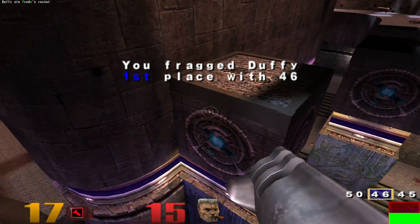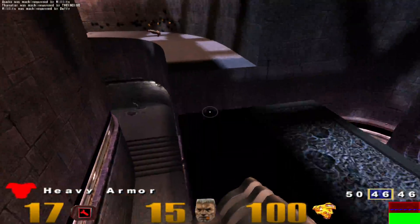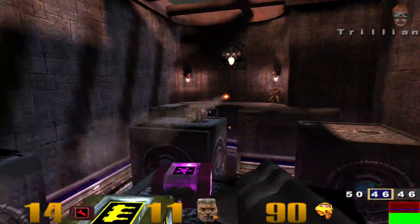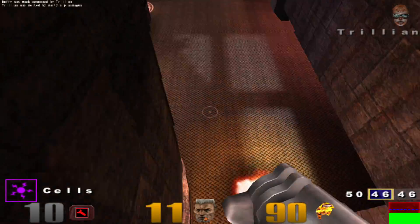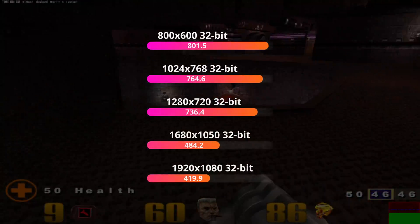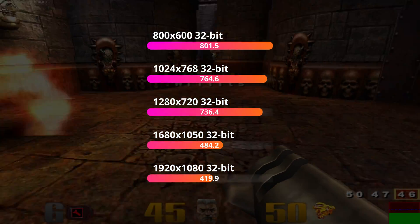The second bridge benchmark is also from 1999 — Quake 3. This is an OpenGL benchmark, and many older cards have poor or non-existent OpenGL drivers, so again this will need to be a bridge to a bridge. Still, over 400 frames per second at 1080p using the retail version's demo 4 is incredibly impressive.